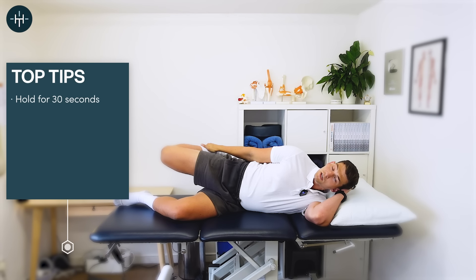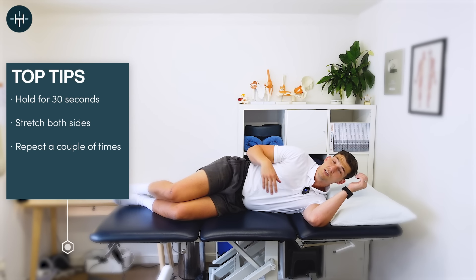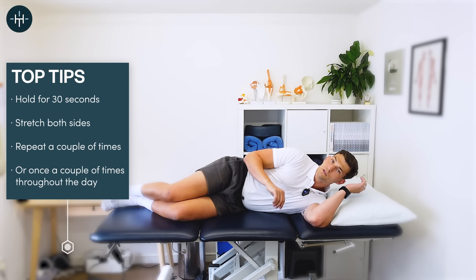With all of the stretches today we're going to hold them for 30 seconds and make sure we do both sides. You can do each side a couple of times if you wish, or just do it once — but it would be good to come back to it later in the day if you only do it once.